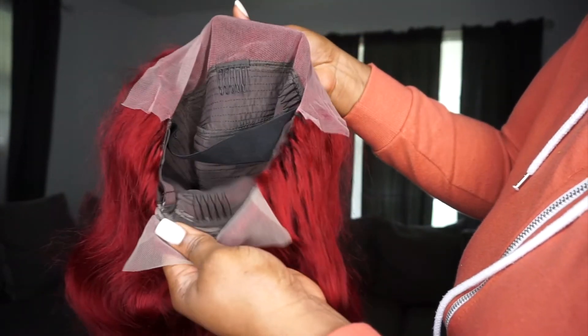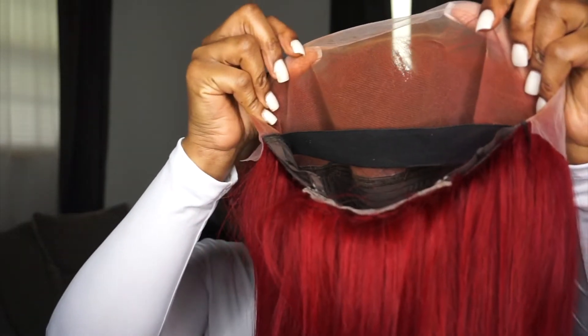I decided to do a bang with this wig — I have never done a bang with a wig before and I wanted to try it with this red wig. Initially I was going to do some type of curls, but my hairline didn't match that well with this wig, so that really pushed me to go ahead and do the bang.